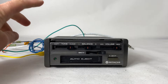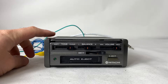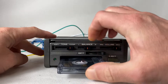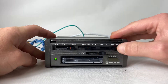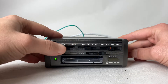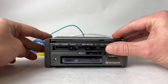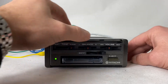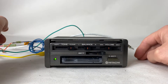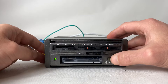Hi, so today we have something pretty interesting — this is a 1980s Hitachi cassette deck. I'm just going to show you how the cassette works. That's all I want to show you: the cassette works, the forward works, the eject works.